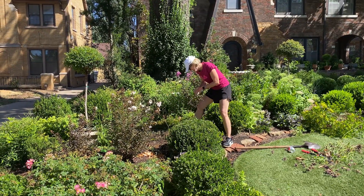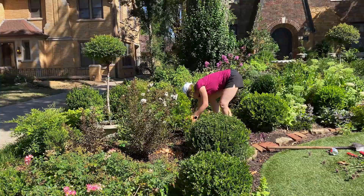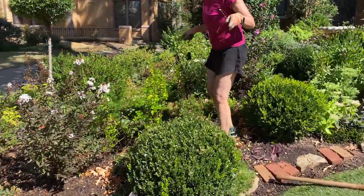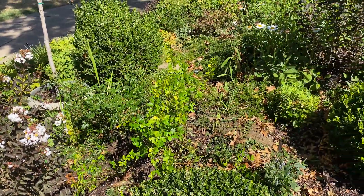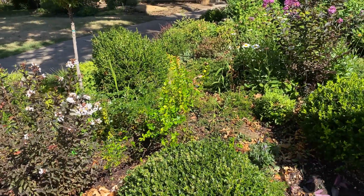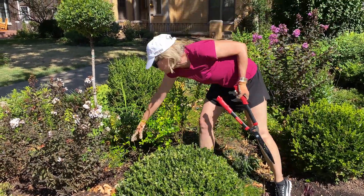How cathartic was that? Now this rose will have so much more room, so much more light, and so much better air circulation that it should really thrive and be considerably happier. In my humble opinion, this is all starting to look so much nicer and so much tidier. You can see the brilliance of the original design.